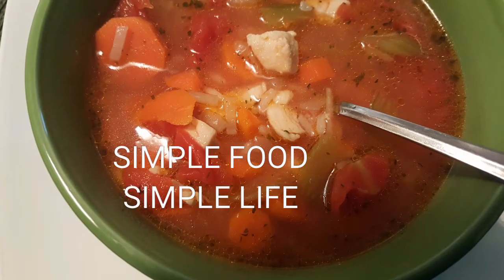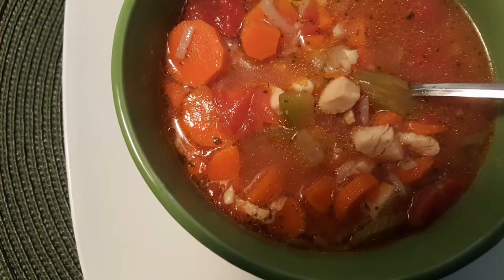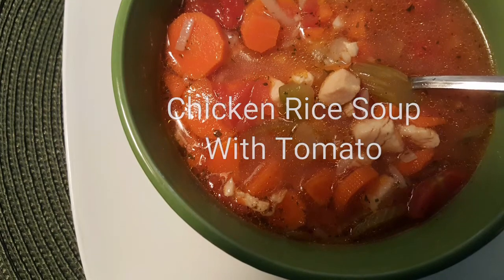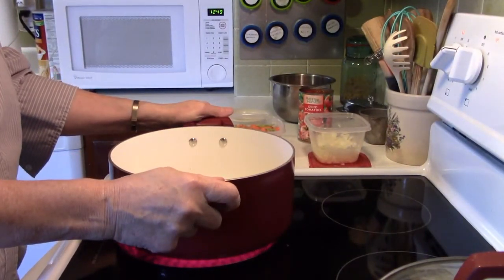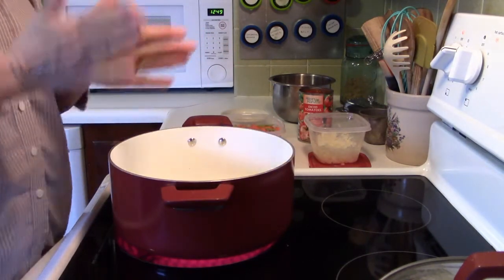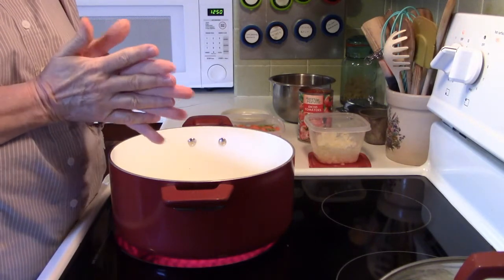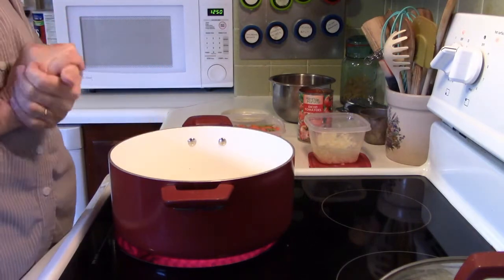Today on Simple Food Simple Life I'm going to show you how to make chicken rice soup with tomato. Stick around, you don't want to miss it. Hello, it's me Robin with Simple Food Simple Life. Today I'm going to show you how to make tomato chicken rice soup, or you can call it chicken rice soup with tomato.